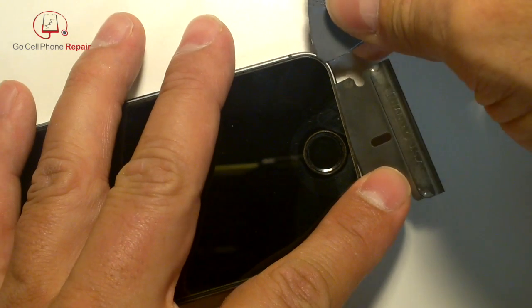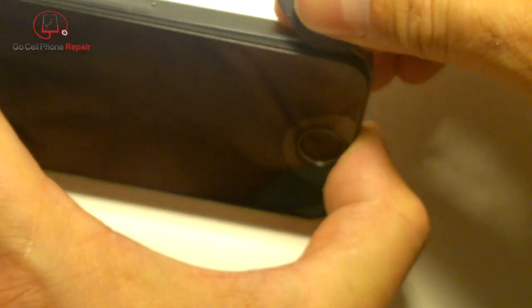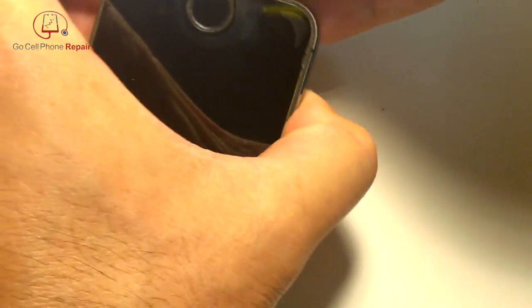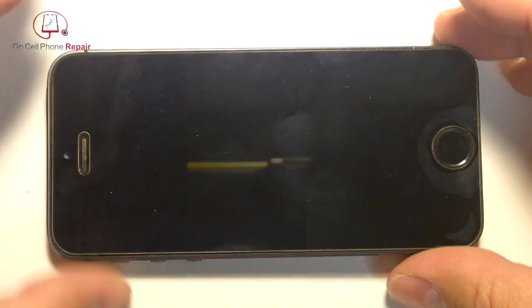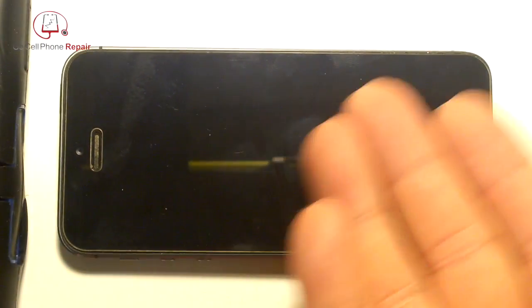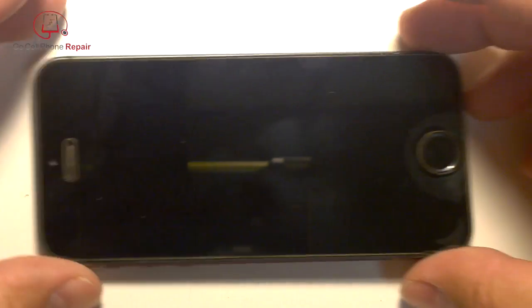Once you have it propped open, switch over to something soft like your guitar pick and run it part ways up the sides — you don't need to go all the way to the top, just about three-quarters of the way on each side. That's going to release the display assembly from the housing. Don't pull it out fast just yet because there's a cable underneath the home button. Prop it up to keep it from falling over.